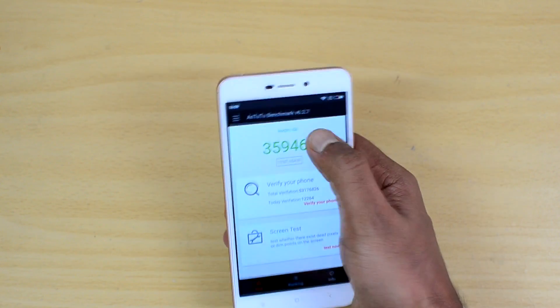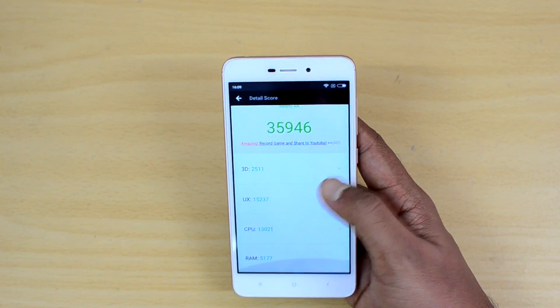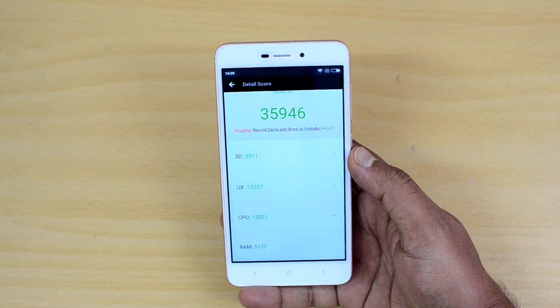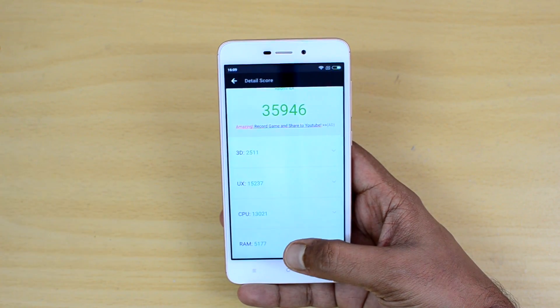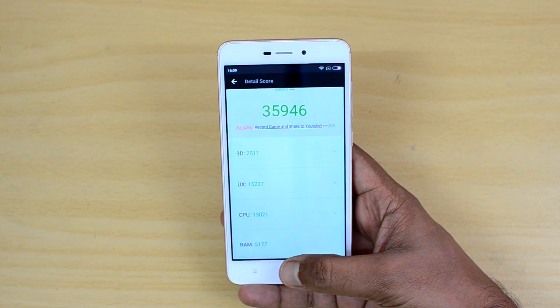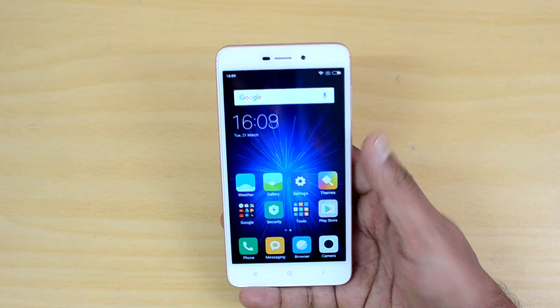That's quite a good score for a budget offering. You can see the individual scores for the Antutu benchmark, and this device is definitely one of the good devices in the sub-6K price point in India with really good specifications.